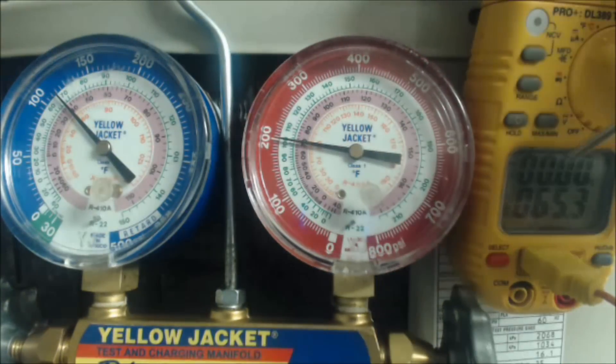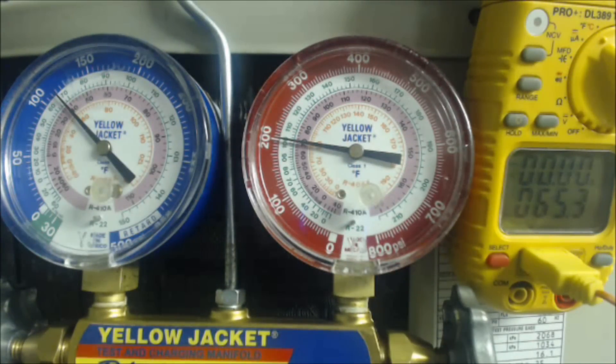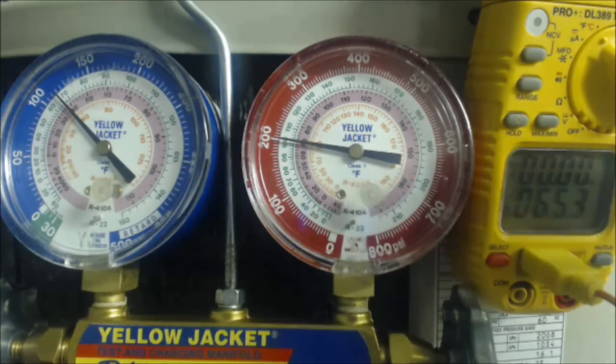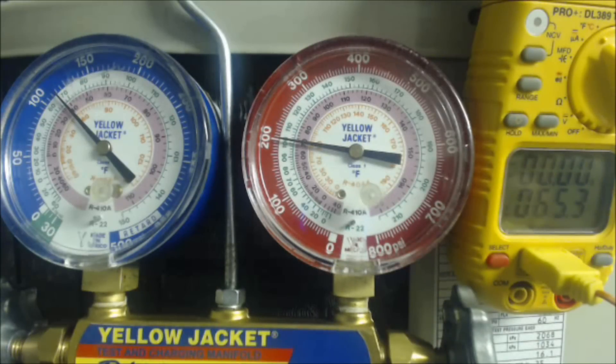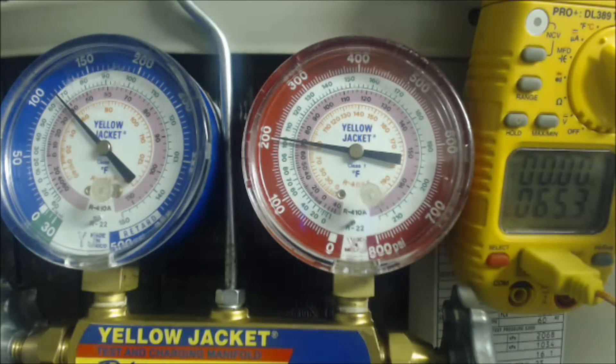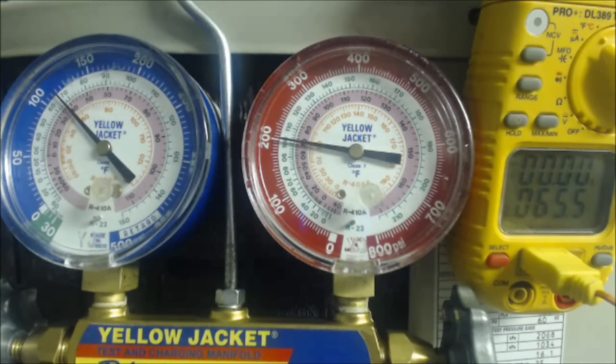To find superheat, you take the actual temperature minus the saturated temperature. Our target is 16 degrees. The temp sensor is electrotaped onto the vapor line with insulation over top to prevent heat and sun from giving us an inaccurate reading. We've got 65 minus 38.